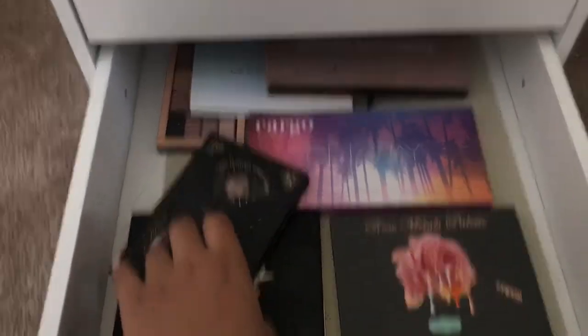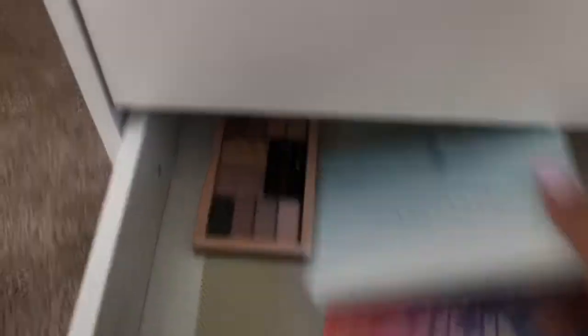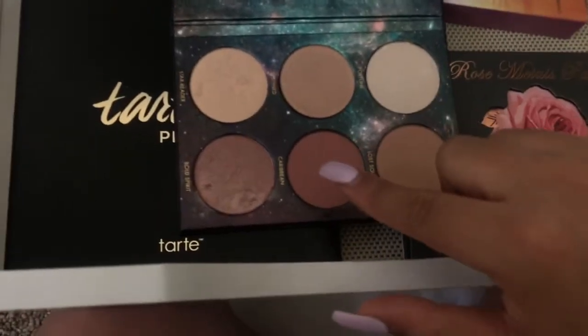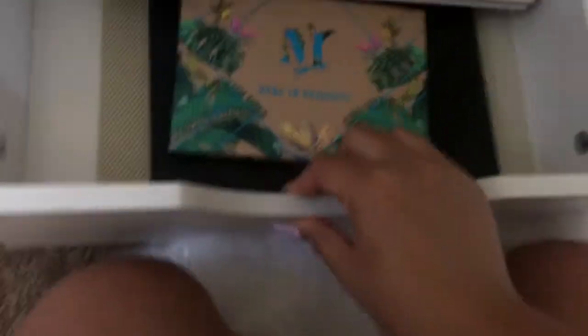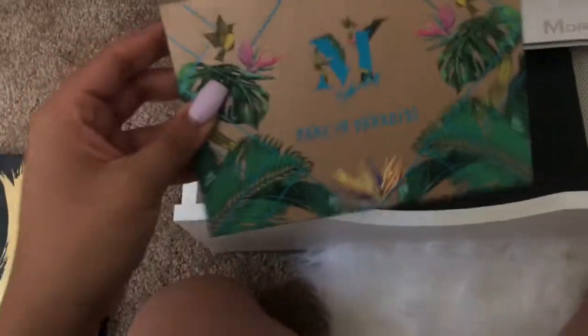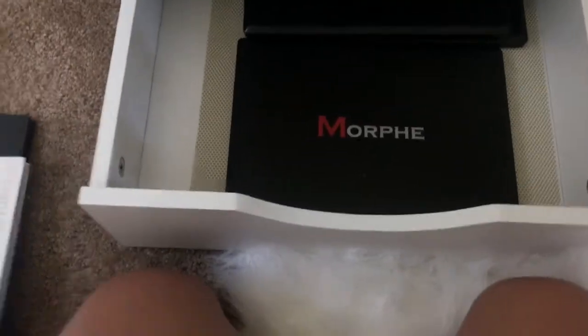This row has all my palettes that aren't Morphe. In here I keep Anastasia, Maybelline, a Cargo palette, LORAC, Tarte, and Velvet 59. There's also this cute little LORAC Pirates of the Caribbean blush and highlight palette — the blush shade is really pretty. My last row is my favorite: all my Morphe stuff — the Dare to Create palette, the Bretman Rock palette, the Jaclyn Hill palette, and the Morphe 35O.